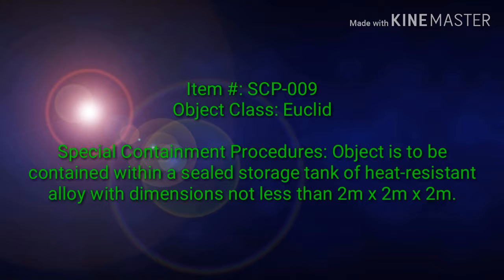Item Hash. SCP-009 Object Class: Euclid. Special Containment Procedures: